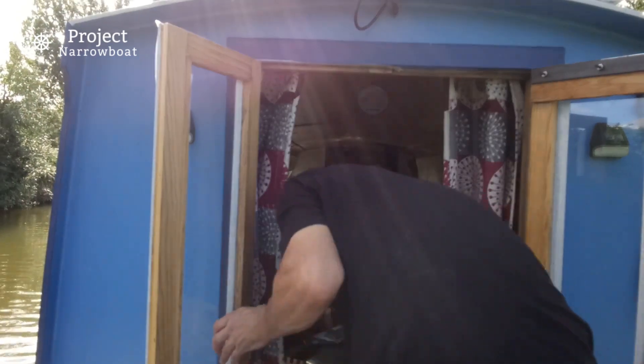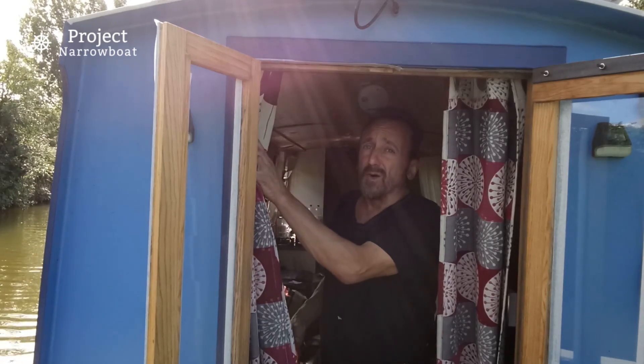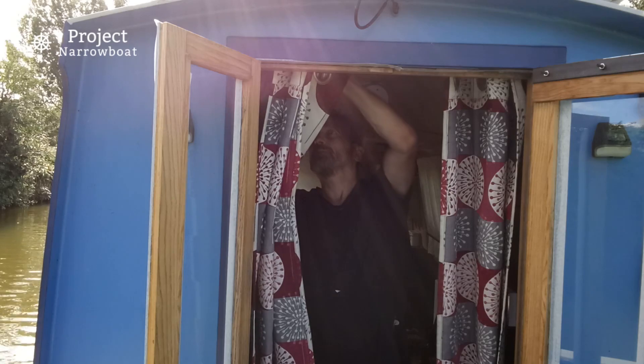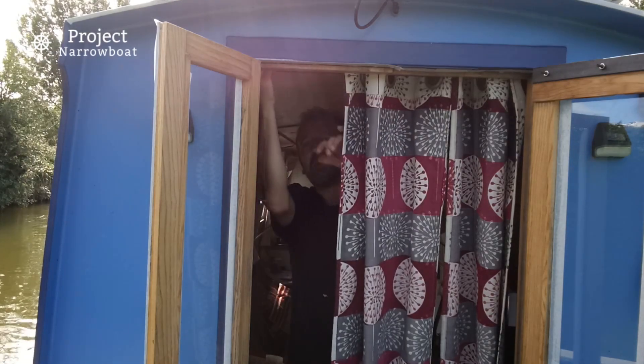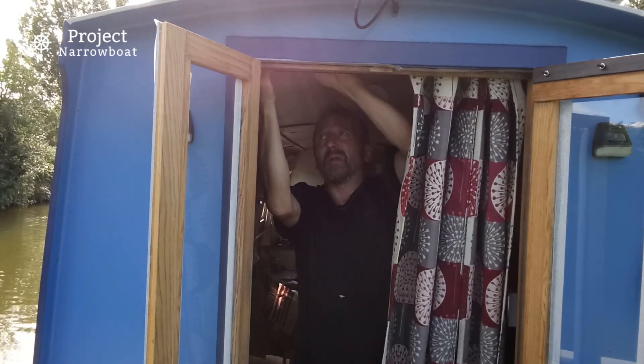Now sometimes when I'm painting I can get a bit slap-dash, so what I'm going to do is take the curtains off — better safe than sorry, I reckon. The only way to do it is to take the pole down, so it takes a couple of minutes.